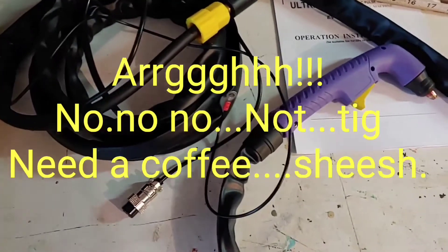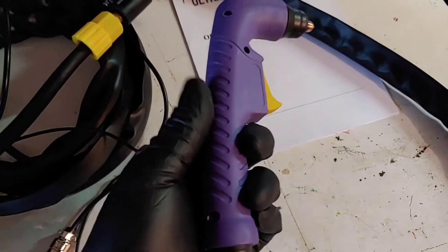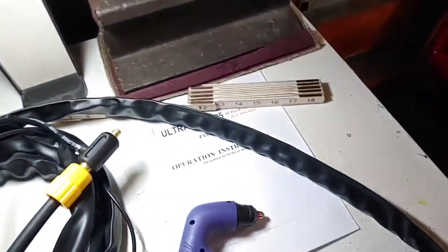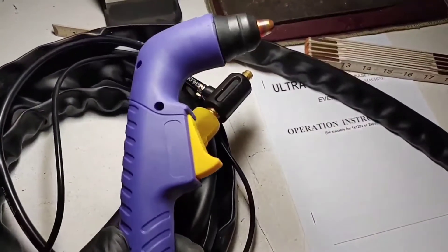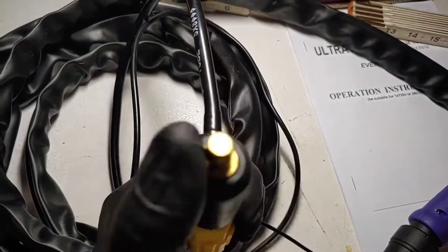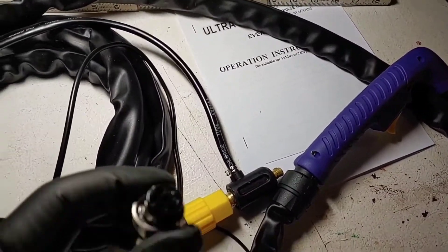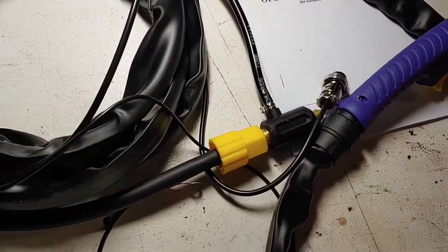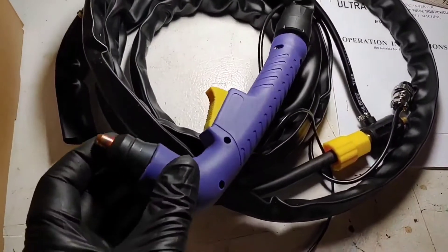First out of the box is the TIG torch — actually, this is the plasma torch. It looks a bit purple, but this is an S45 torch. It takes S45 consumables, which you can buy just about anywhere. It has a quick lock, gas port, and electric cord. That's what you're looking at for your plasma torch.